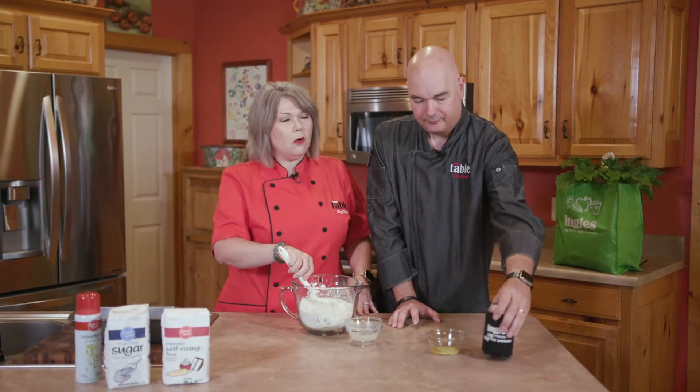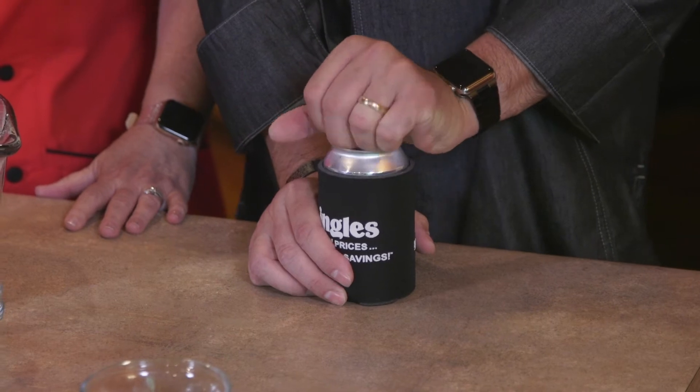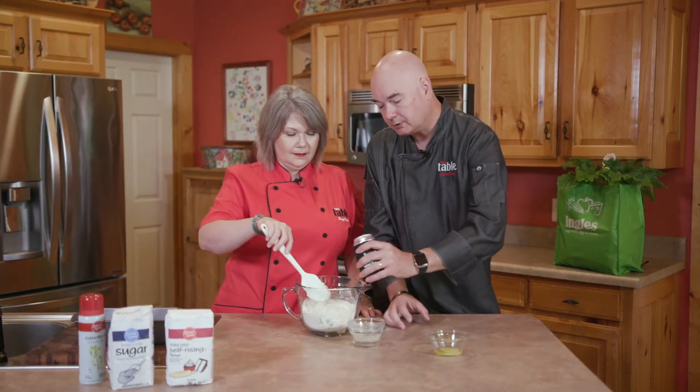And what makes local beer bread, beer bread? You've got to have a beer. Ingles is great — if you've never looked at their beer selection, you really ought to. They carry a lot of craft beers and beers from all over the world, but we're using a local beer brewed right here in Cleveland, Georgia. It is a Mexican style lager, which we're gonna put in here at room temperature.